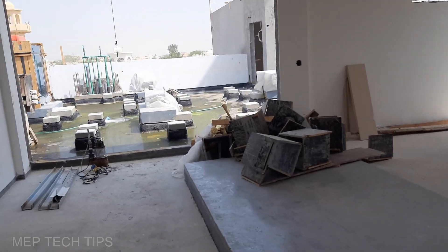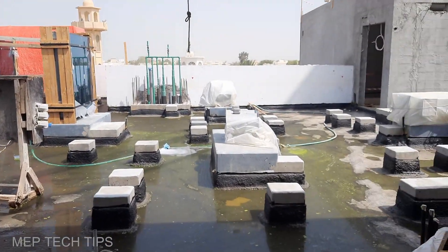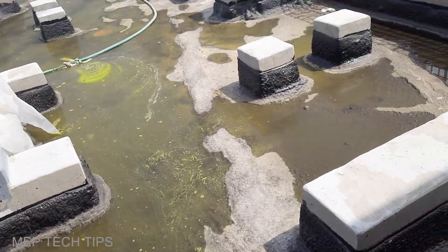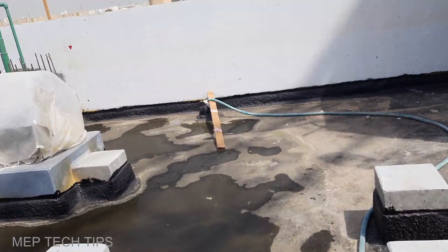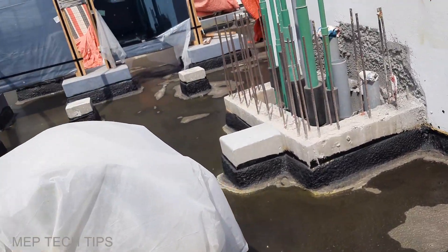As soon as we get the clearance — you can see water all over the area — we have not officially got the clearance from the main contractor yet. This is the update on our roof floor work. We have more work on the lower floors also, and I will make a separate video for that.